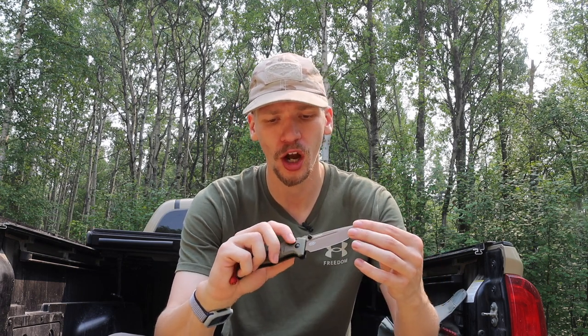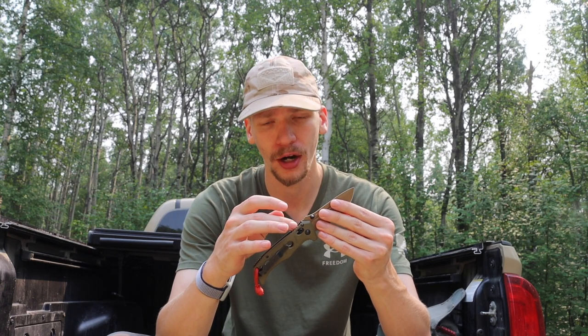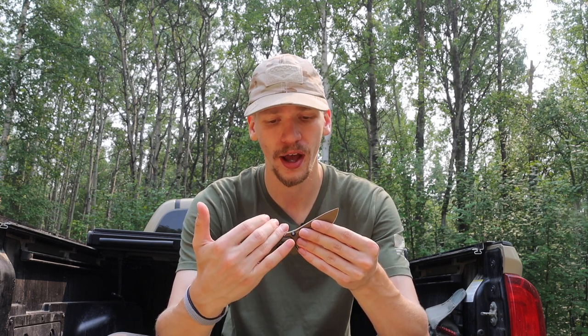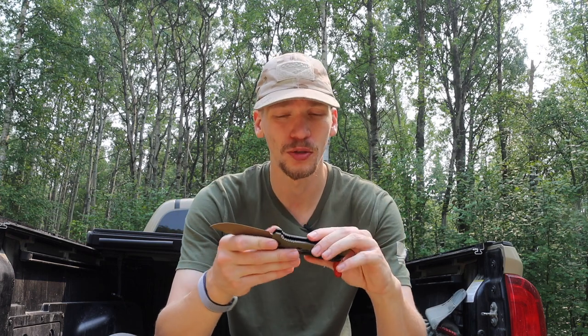I took a suggestion from a commenter to watch a modification video where someone claimed to have made the lock strength stronger. I was able to get a little more axis lock bearing material to engage further on the tang of the blade, as you can see. However, that did not in practice help the lock strength — the blade still has play in it and still failed pretty much on every baton test.